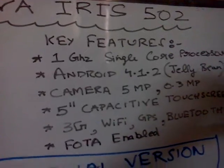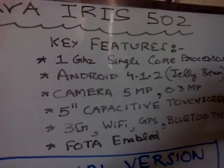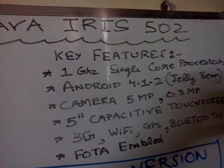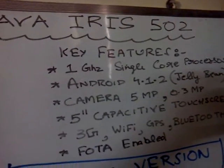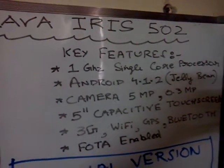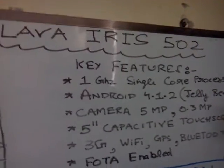The key features are a 1GHz single-core processor and Android 4.1.2 Jelly Bean. It has a 5-megapixel back camera — not 0.3 megapixel as listed outside. The front camera is actually 2 megapixel. What you find listed outside is incorrect; what you find inside the box is correct.